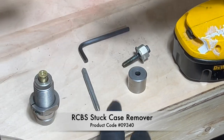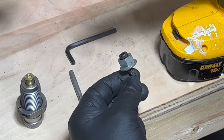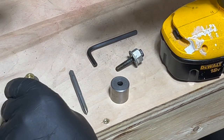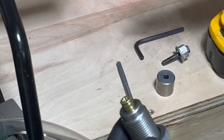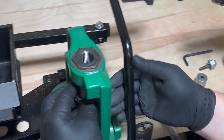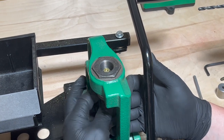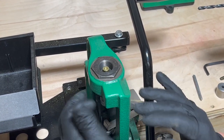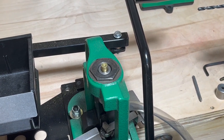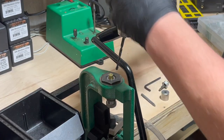In the RCBS stuck case remover kit you'll have a drill bit, tap, cup, screw, and allen wrench. Instead of using a vice, I choose to put it right back into my press upside down, using that as my vice. First step is to drill out the primer pocket.